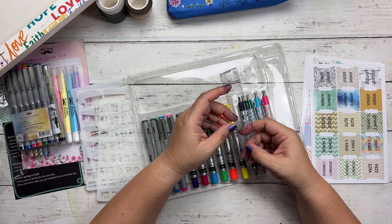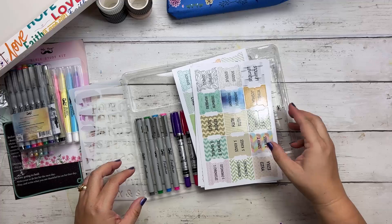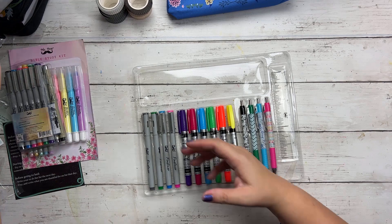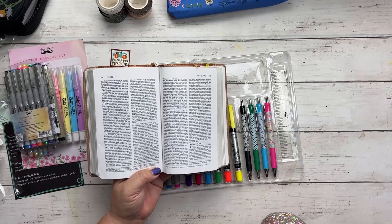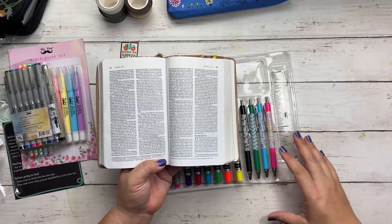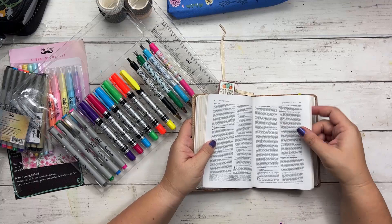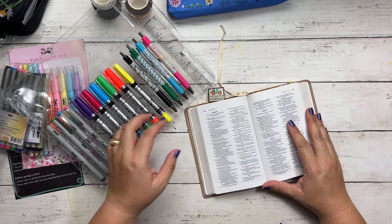Let's do some testing of these pens to see how they perform in our Bible. I'm going to grab my old school Bible — it has super thin pages, so if it doesn't bleed through this, it's not going to bleed through anything else. We'll start with the gel highlighters, testing in the book of Psalms. I'm highlighting in Psalm 70 — it goes on really nice and smooth.